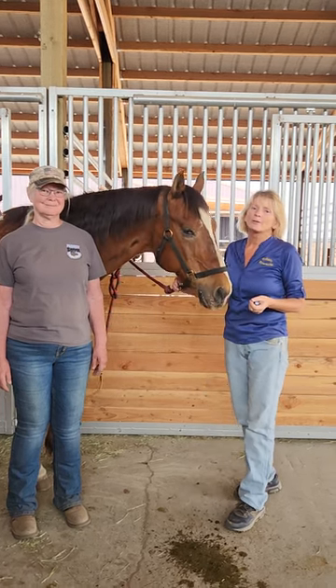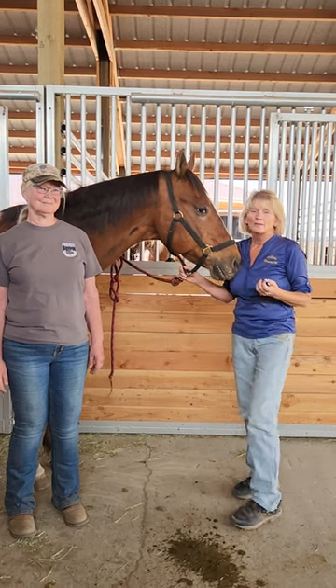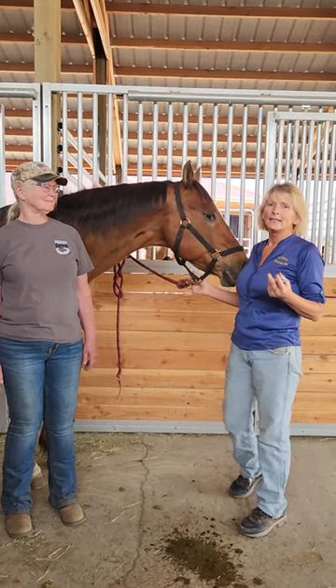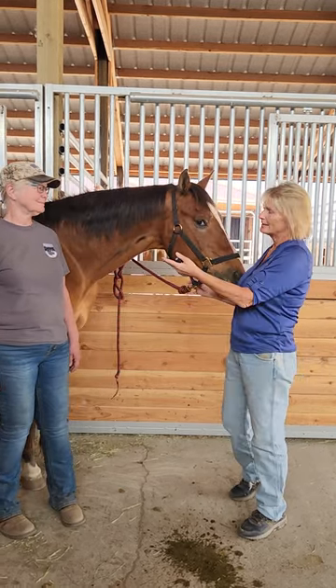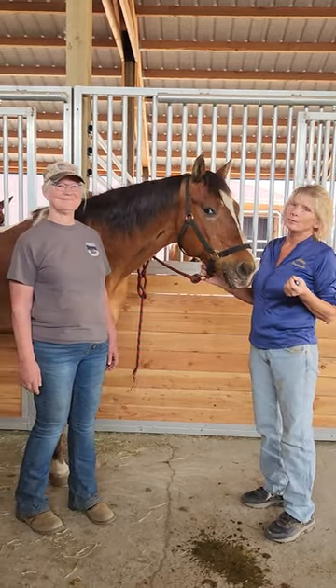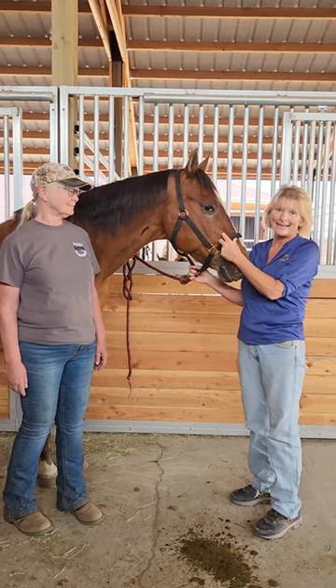Hi, this is April with Holistic Horseworks. We're making a new, better colic video for you. If your horse is pawing and not eating, this is what you're going to be doing. This is Connie with Project Spirit Equine Horse Rescue. This is one of the horses she rescues, Skip. He's 19.